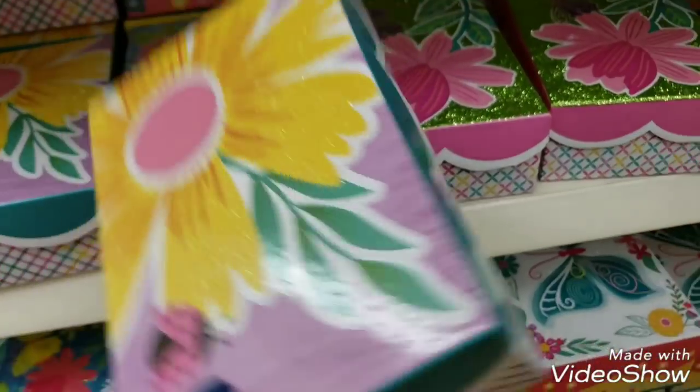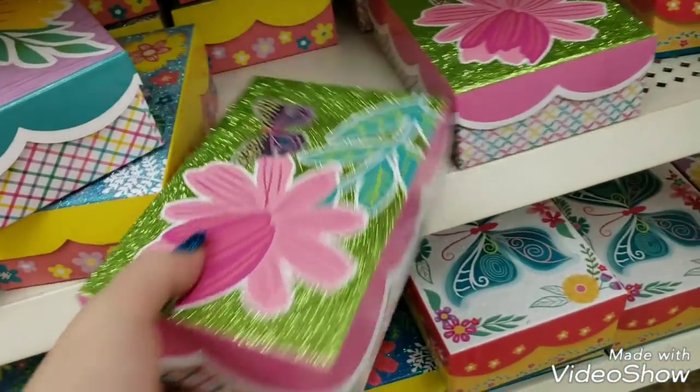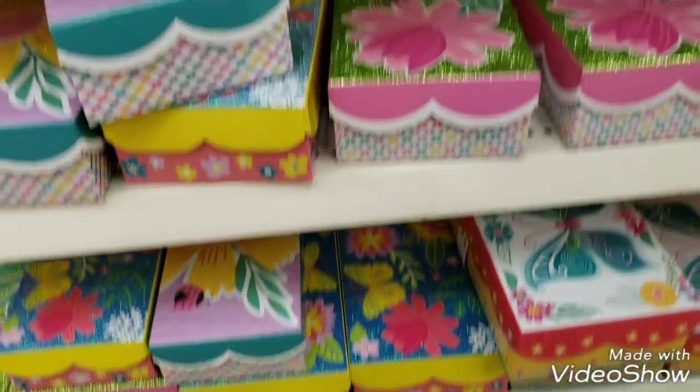We get down here and there's this one with the ladybug, and then we have this one. I think I've gone through all of them.